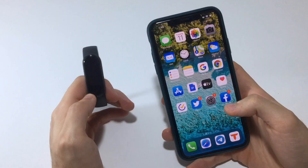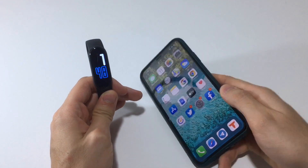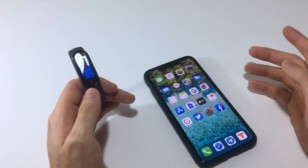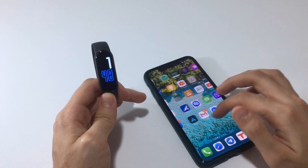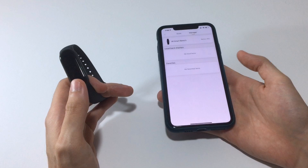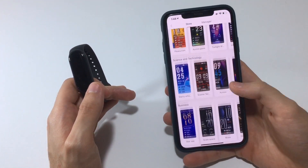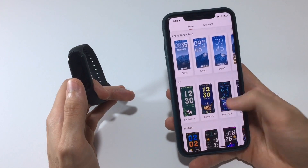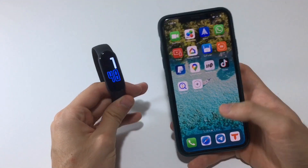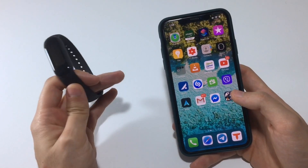Welcome back everyone. In this video I'm going to show you how to customize the watch face for the Mi Band 5. We're going to apply multiple watch faces — not from the Mi Fit app. If you open the Mi Fit app and go to the store section, you'll notice there are a few to choose from, but they are very limited and not that great.